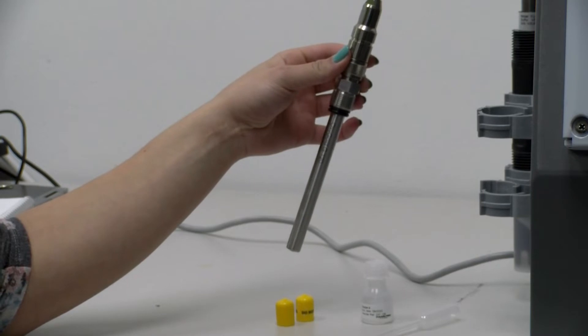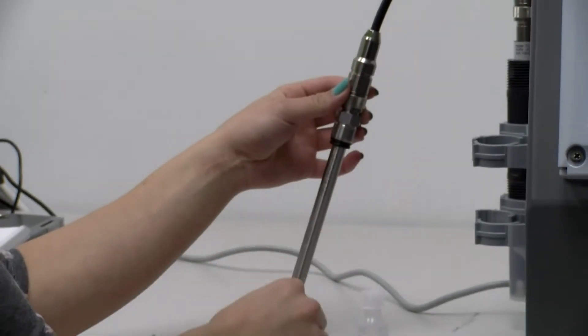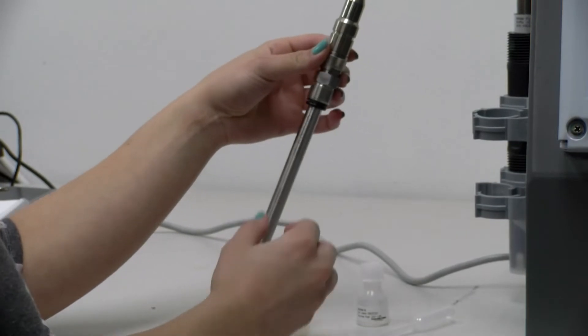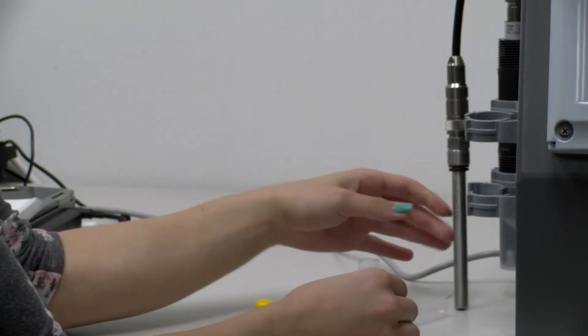Before beginning the initial setup, you need to remove the shipping caps from the sensor. Then you will unscrew the cap and rinse it with an electrolyte solution.